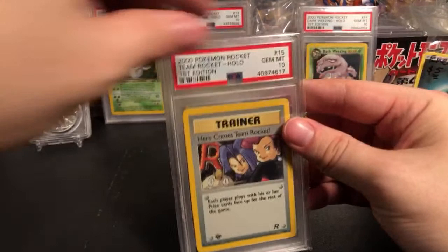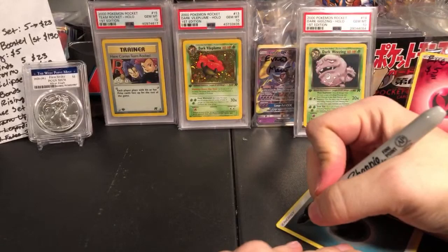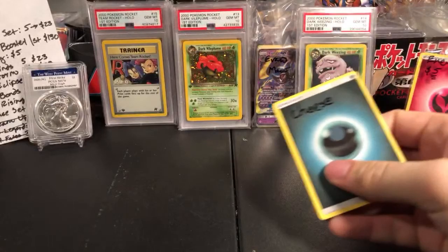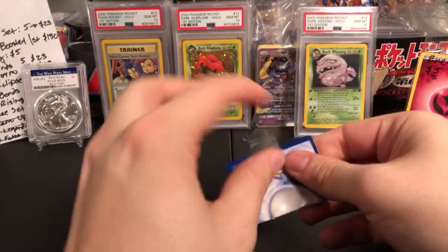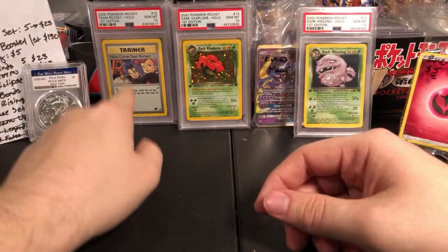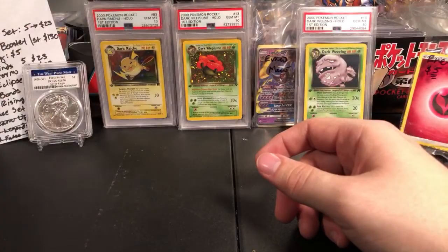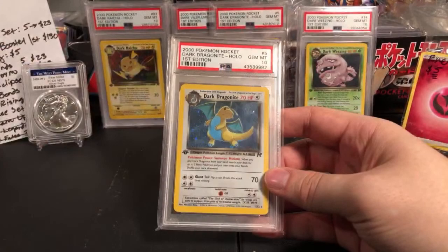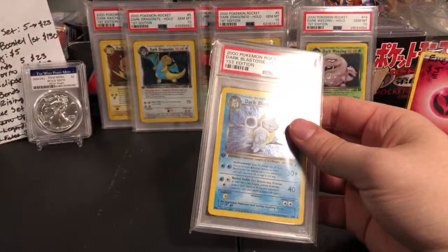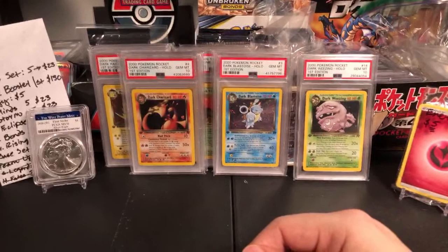We got Dark Arbok — these are all PSA 10s, by the way. I'm getting a complete 10 collection together. Here's Dark Vileplume. Here comes Team Rocket PSA 10. Cheese is in for the Hidden Fates Lotto — this time we're giving away about half a booster box of Hidden Fates. That's going to be the lotto prize. Maybe you pull Shiny Charizard, probably not. It's that Dark Raichu — one of the more valuable cards. At PSA 10, probably like $400. This one I value at about $1,000 — I wouldn't sell him for less than that.